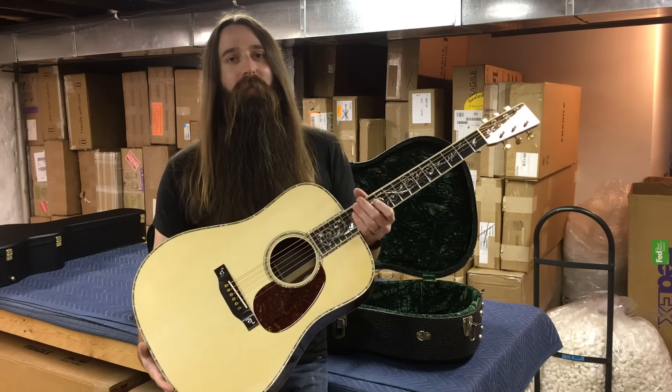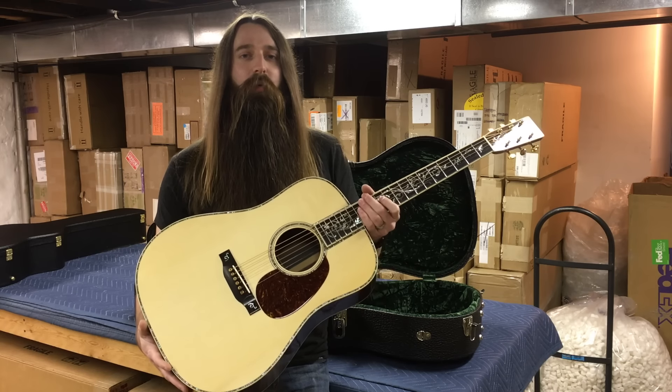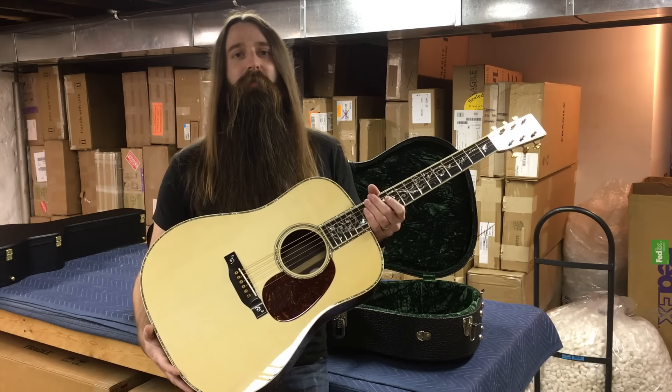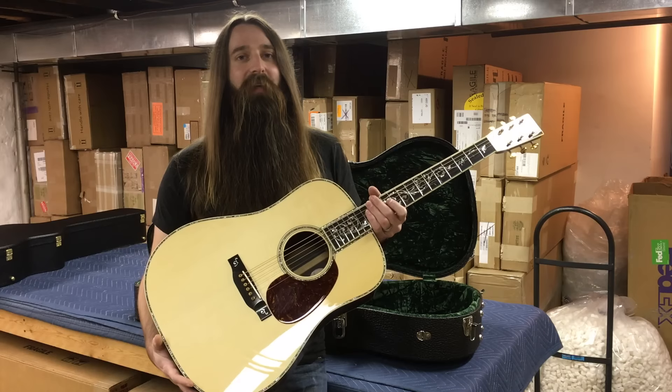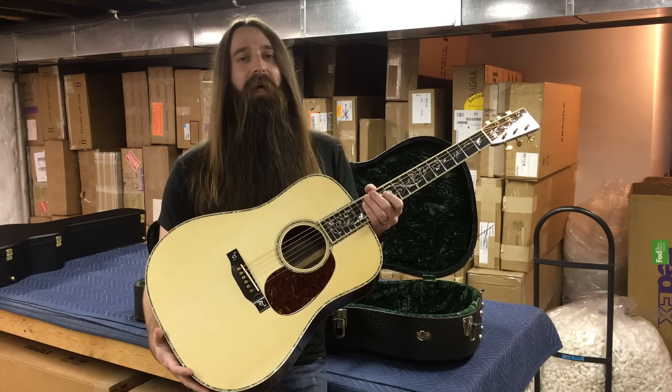This is a luthier's choice guitar, meaning Dana sort of set aside all the specs as well as the wood choices himself. This is not something that we at Eddie's Guitars were at all involved in the build process of. I will say, however, I've been bothering Bourgeois for probably going on three years now to build a 45 style guitar.